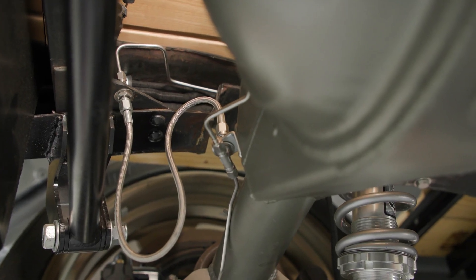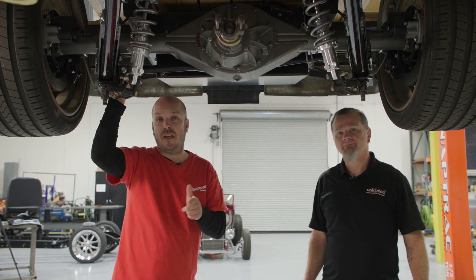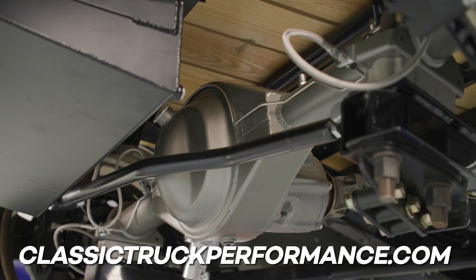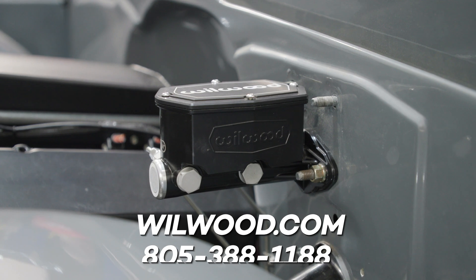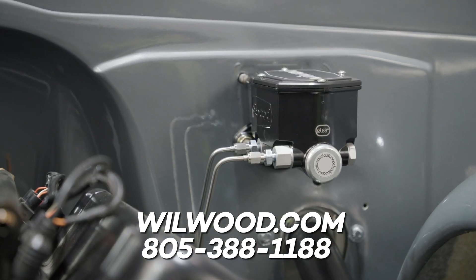I really like how everything came out. Thank you. If you guys want more tech tips, tech stories, and tech videos, check out ClassicTruckPerformance.com. And where can we find more Wilwood content? You can get a hold of us on Wilwood.com or you can give us a call at 805-388-1188.